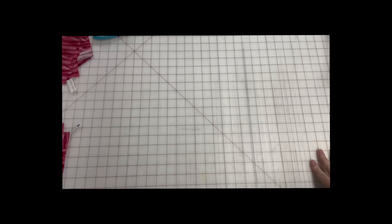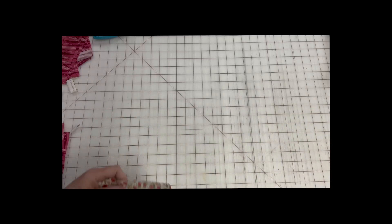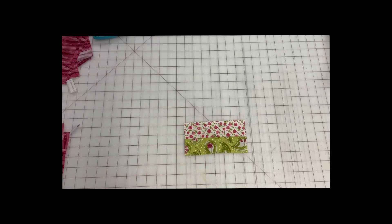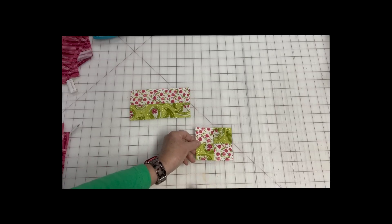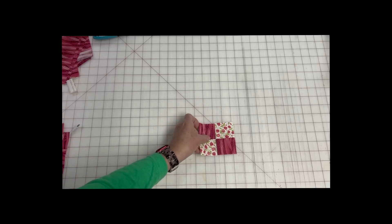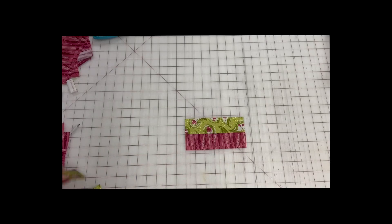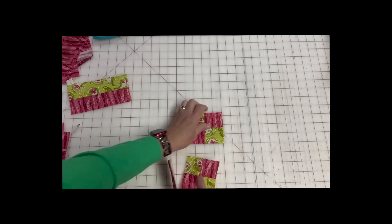One of the great things about this particular pattern is all of your main strips are cut at the same width. You cut all of your strips per the instructions, then you will put strip set one and two together, sub-cut those, and put them together to make a four patch. Then you have fabrics two and three — you do the same thing — and then fabrics one and three get cut to make your four patch.